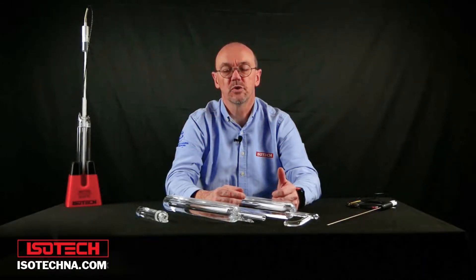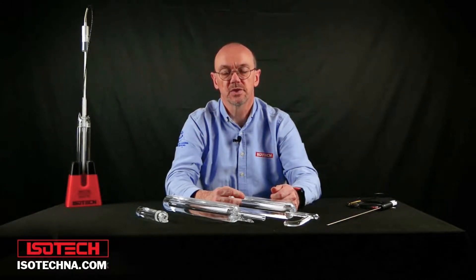Welcome to another one of our introductory videos related to temperature metrology. In this session we're introducing the water triple point cell.